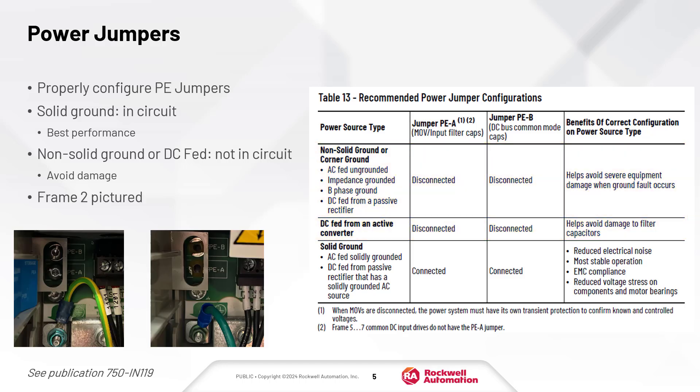Shown here are the PE jumper connections on a frame 2 drive. On the left, the jumpers are in the factory installed connected position. On the right, the jumpers have been disconnected.